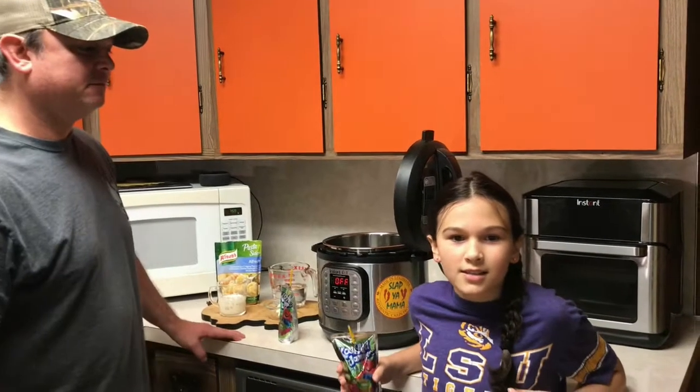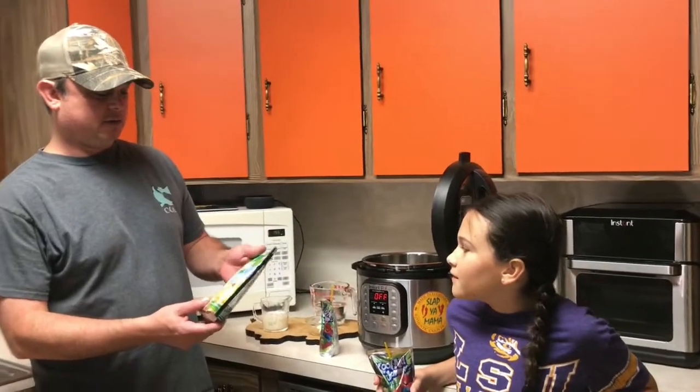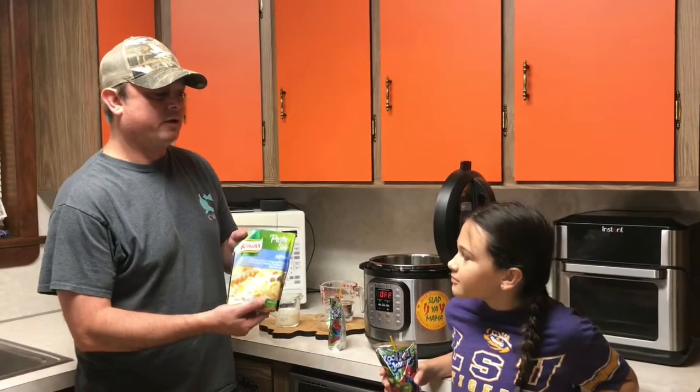Hey y'all, this is Zach. Hey y'all, this is Addison. Tonight we're going to be making some — this Knorr brand. My daughter wanted this for dinner.